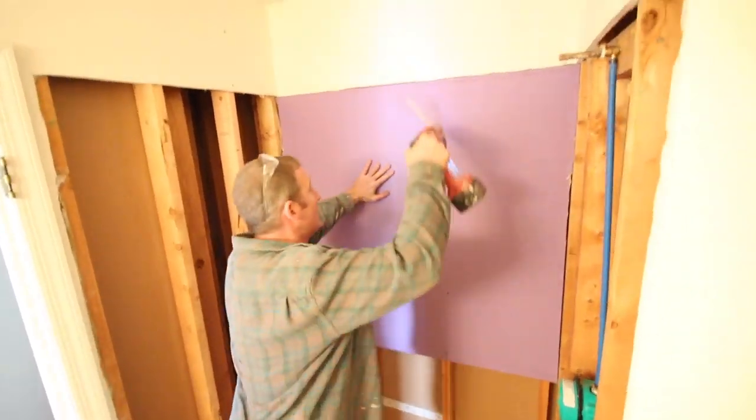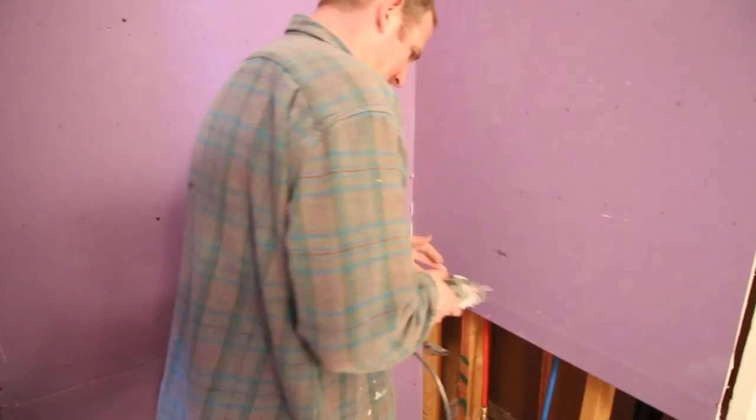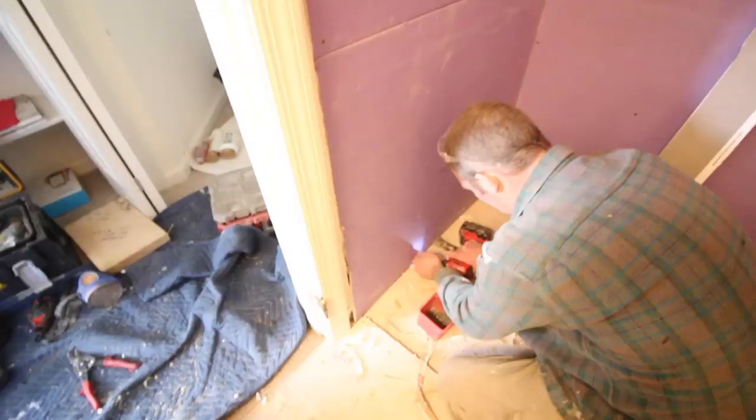Purple board was added to the studs using coarse-threaded screws because we have wood studs. We're using drywall because we're going to put KERDI membrane over it. We used a rotozip to cut out a perfect circle for our iBox, then finished off the drywall.